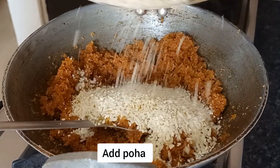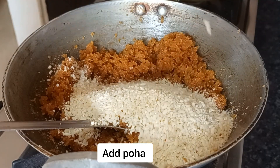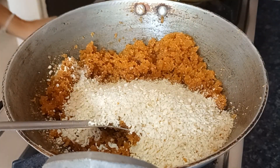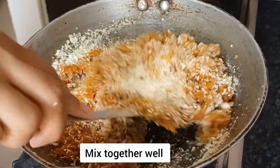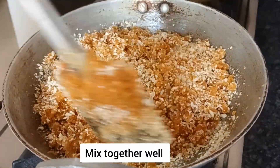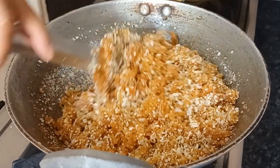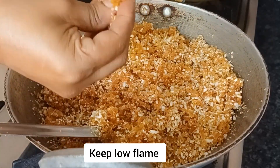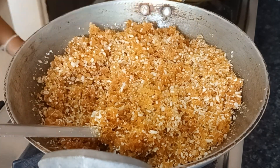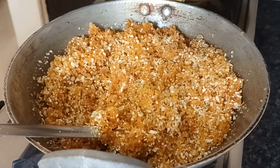I'll give a little of this too and give some of this too. I'll give a little of this too. I have to give some of this too. I'll give some of this too.